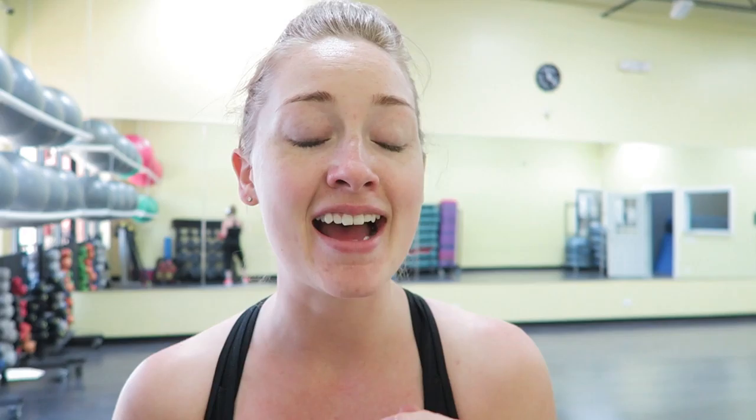I told you guys in my latest video about living a healthy lifestyle that I absolutely love doing intervals on the treadmill. But just like some people would prefer to do anything else but that, for me it's ab workouts — I cannot stand them. And guess what today is? It's ab day.